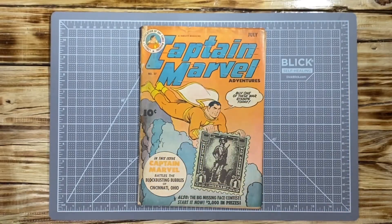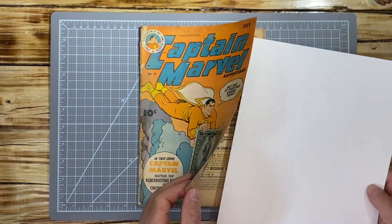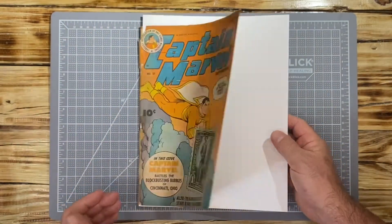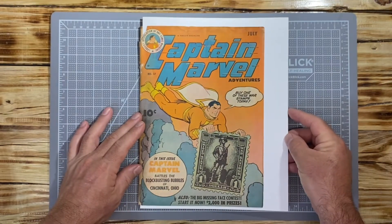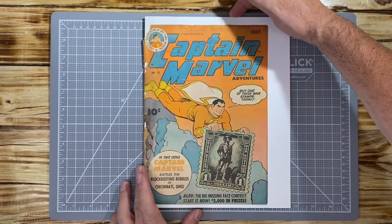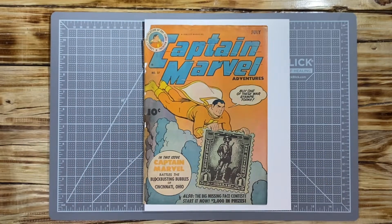The first thing I like to do is support the cover before I start cleaning. I'm going to put a piece of cardstock paper — this is not a backer board but rather a cardstock piece of paper — which is a little thicker than regular paper but rigid enough to give the cover some support.